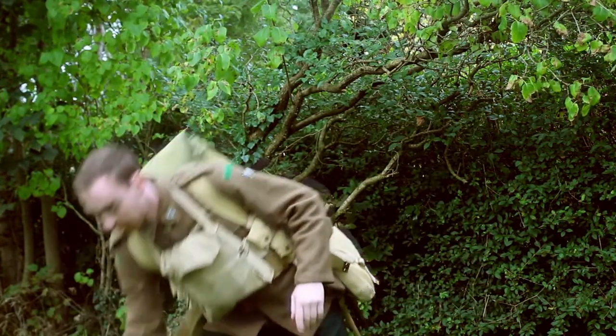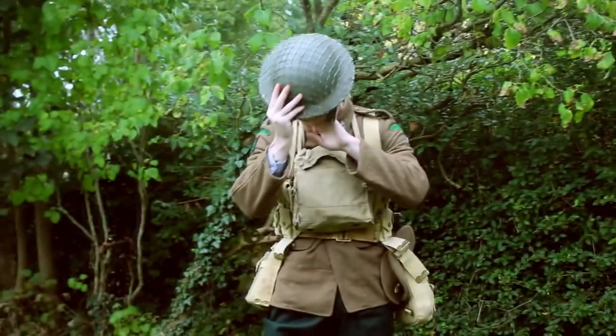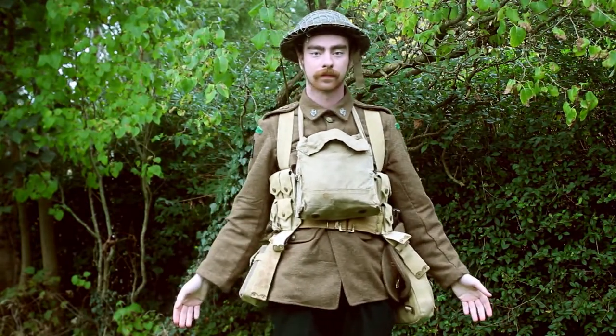And finally, a part of the uniform that our viewers seem to love — the Brodie helmet. Standard issue in World War I and World War II throughout British and Commonwealth countries.